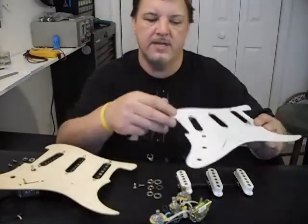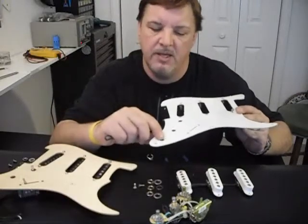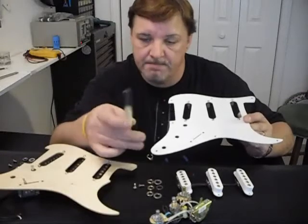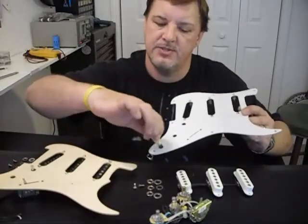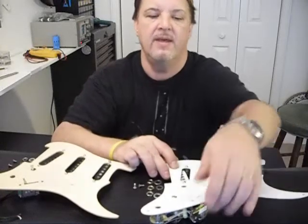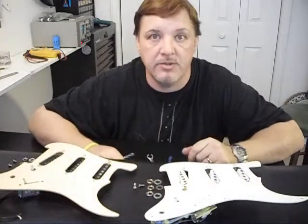Once we've swapped the pickup covers, we take the old pickguard and replace it on top of the new Mojo pre-wired assembly. A little warning though: if your guitar has mini potentiometers, as most imports do, you may find the holes in your pickguard are too small for the new Mojo full-size components. Take a 3/8-inch drill bit, wrap a little bit of tape around the middle of it so it doesn't cut your hand, and you can easily hand-ream this soft plastic to get the hole large enough for the new potentiometers to pass through. Then simply lay the old guard on top of the new Mojo components and reattach all the screws.